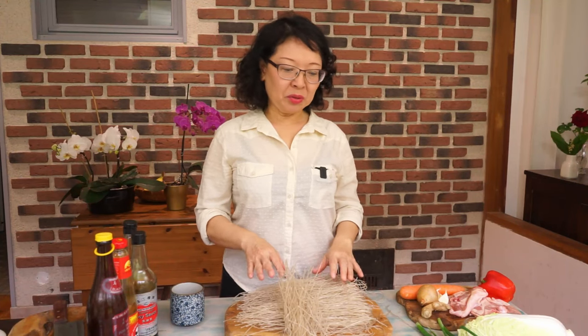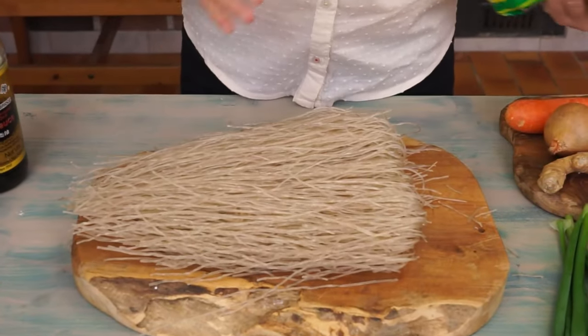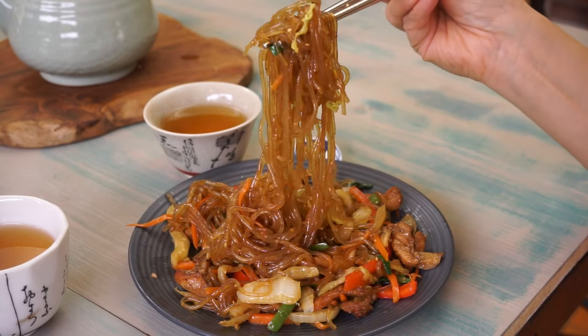I'm going to show you how to stir-fry sweet potato noodles with chicken. We use the same noodles as in chapchae. They are made from sweet potato starch. They are soft and chewy.